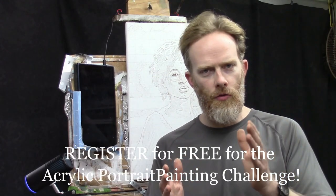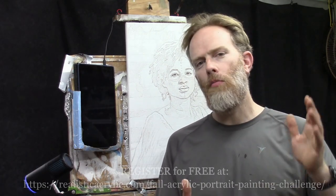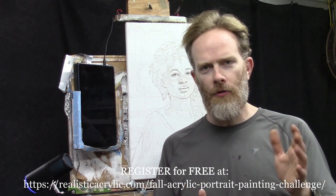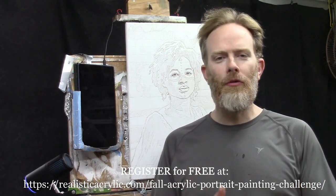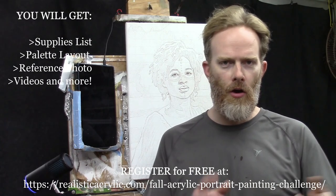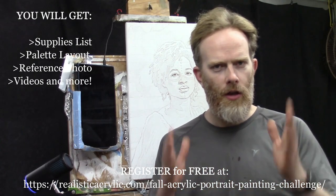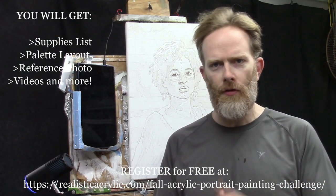We're going to start the painting this time, and I'm excited to dive into that. If you haven't registered yet, go to realisticacrylic.com/fall-acrylic-portrait-painting-challenge. When you register, I'll send you the welcome kit, which includes a supplies list with all the paints, materials, and brushes you need.